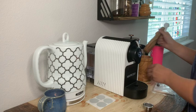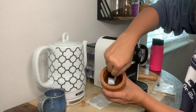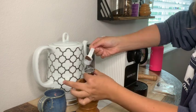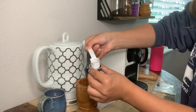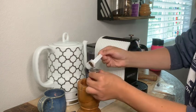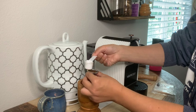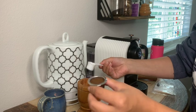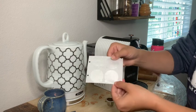Now we're going to take that scoop and scoop out some of the ground herbal coffee and put it into the reusable Nespresso pod. Once you add it in, you're going to use the back of that to tamp down the grounds just a little bit, then add a little more and tamp it down once more. Once you have tamped it down and gotten all that you want in it, we are going to go ahead and add on our little cover for the pod.